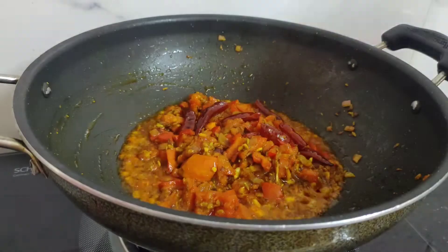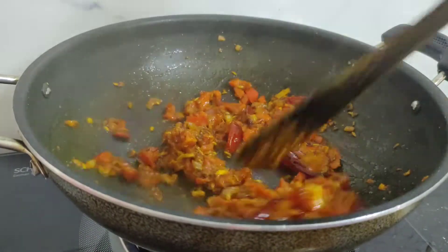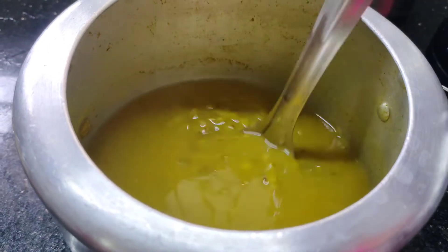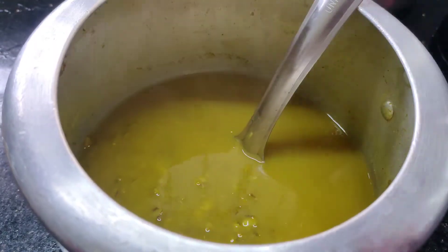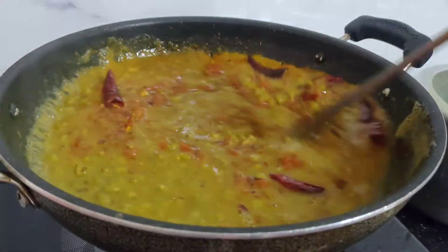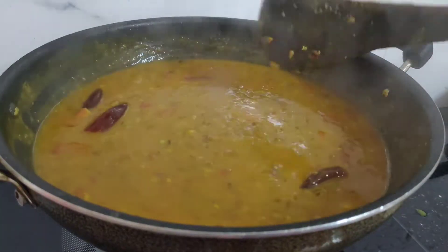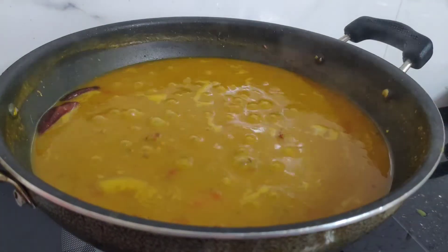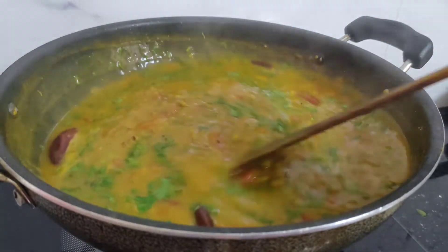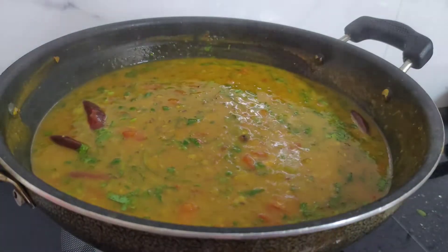Cook for a few more minutes. Then check the moong dal and add it in. Mix and cook for 2-3 minutes. Finally, mix in the coriander leaves and serve hot with roti or rice.